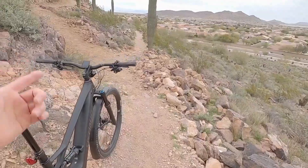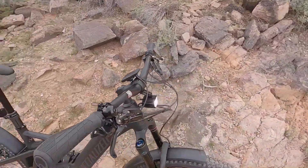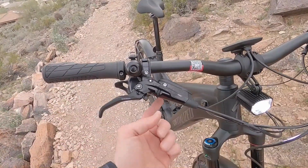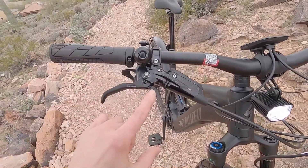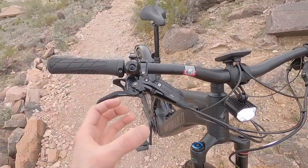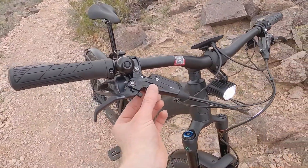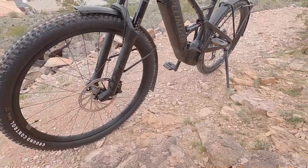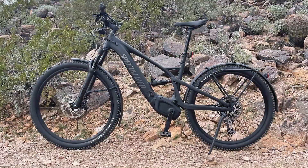The brakes on this are hydraulic, and another really top-end part here — these are SRAM Code with throw and reach adjust, tool-free. So you can bring these in and out and adjust how it catches with the throw via a dial right here. 200 millimeter rotor in the front, quad piston calipers. And then in the rear, it's a 180 with a quad piston caliper.